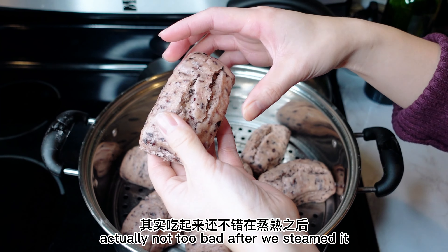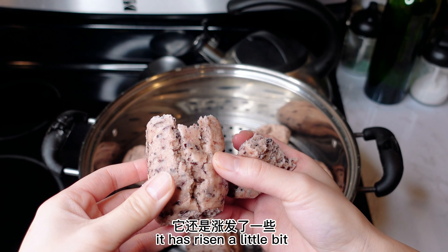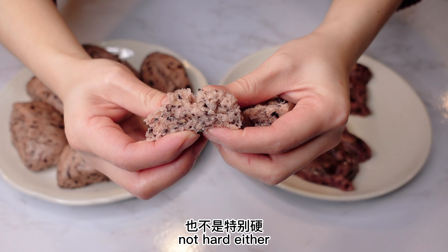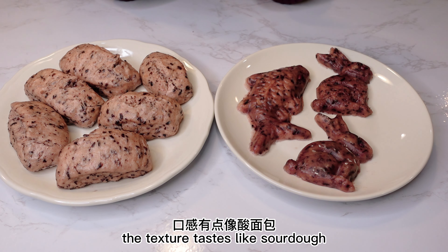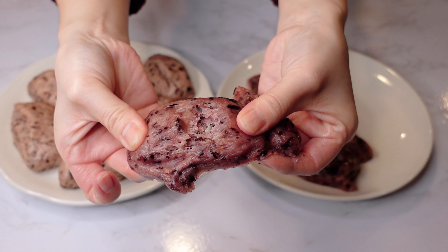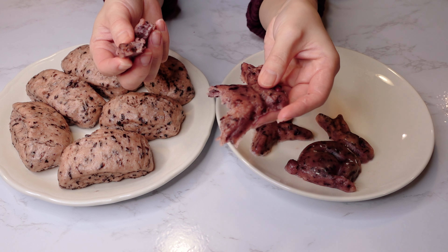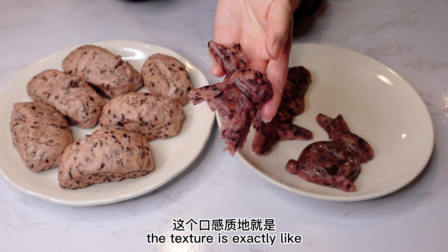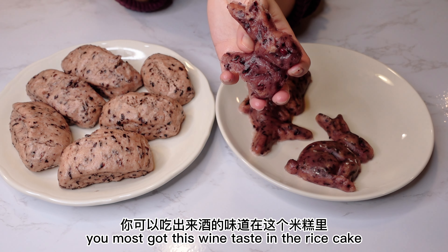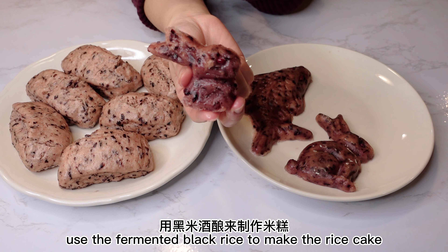Actually not too bad after we steamed it. It has risen a little bit, but not really puffy or airy. Not hard either — I actually like it. The texture tastes like sourdough. The bunny rice cake — it is way chewier. You can even break it from the middle. Let me taste this. This is very good. I love it. The texture is exactly like rice cake, but the flavor is way different. You almost get this wine taste in the rice cake. I definitely will go for this one — using fermented black rice to make rice cake. It is amazing.